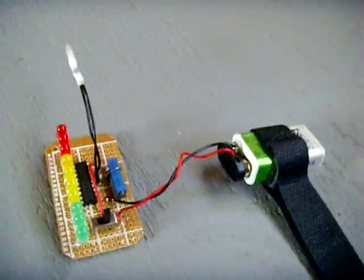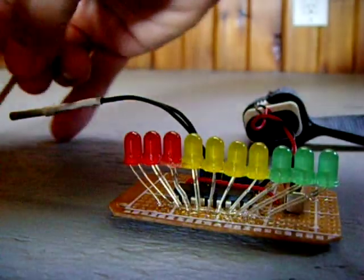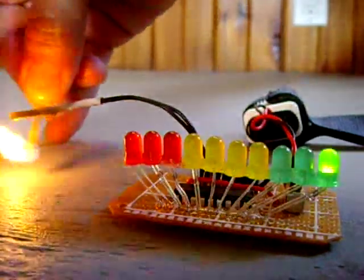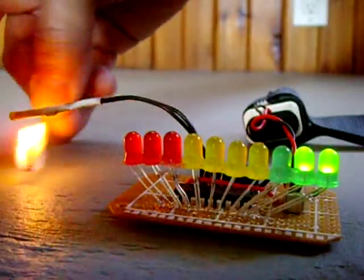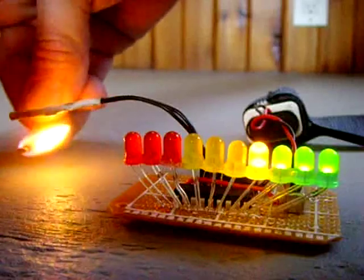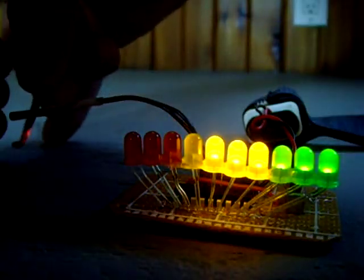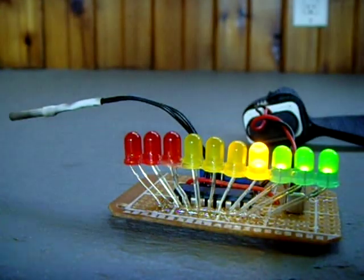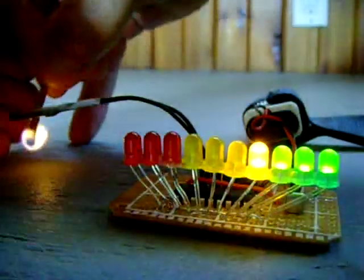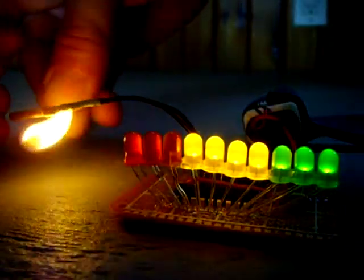I'm going to demonstrate right now — there's one LED, two, three. There go the yellows... the wind's going to blow it out. Yellows, come on — red! My finger burns. Red, red, red, red!